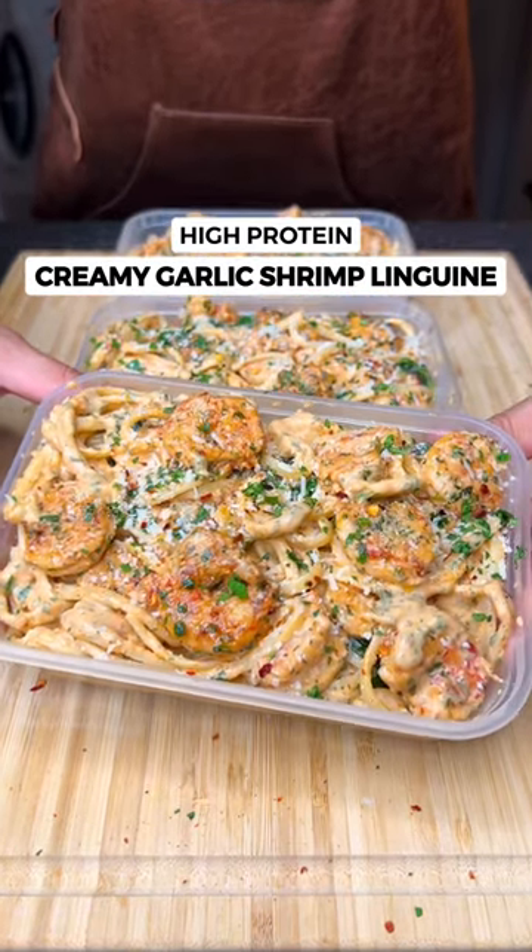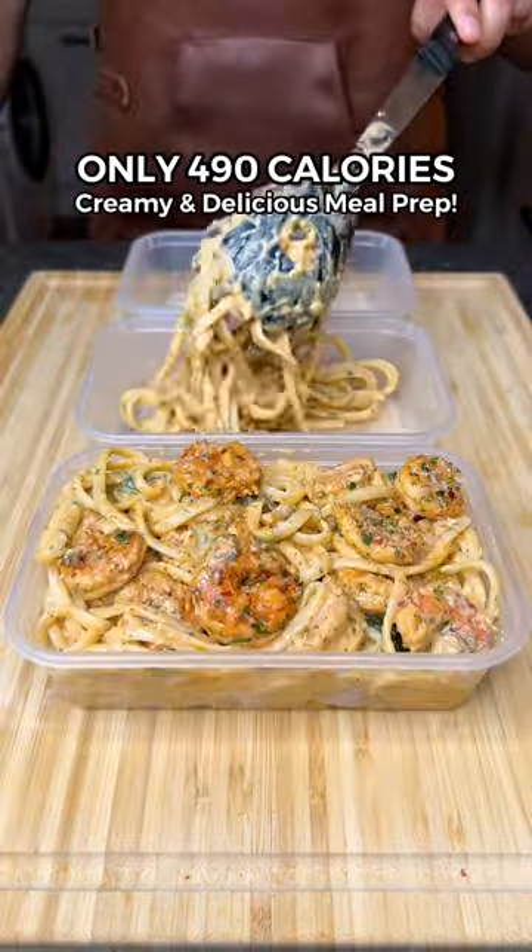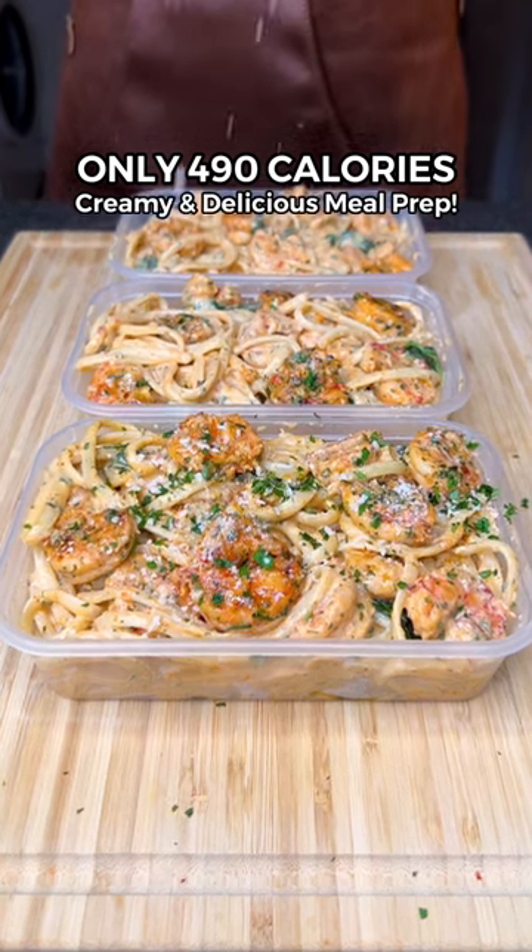The most delicious, high-protein, creamy lemon-garlic shrimp linguine. Only 490 calories and so easy to meal prep.